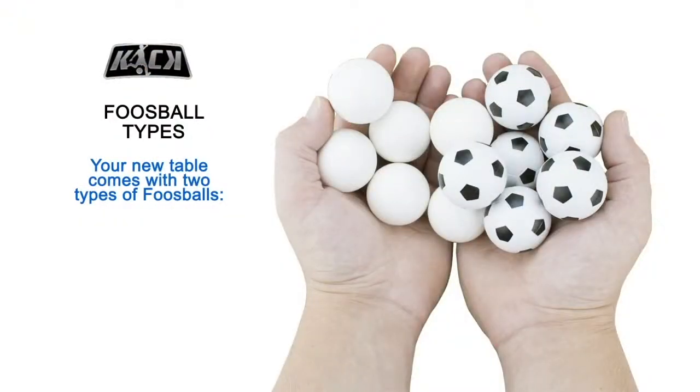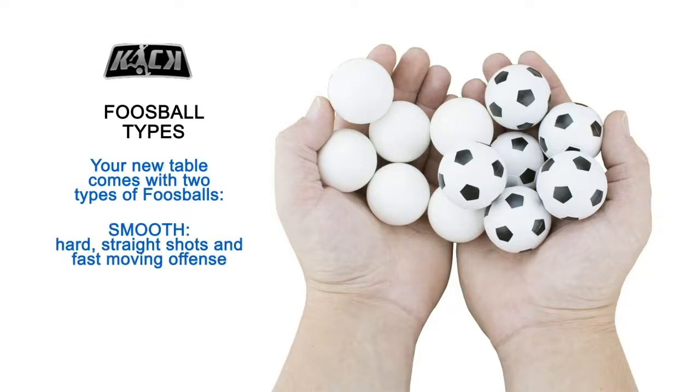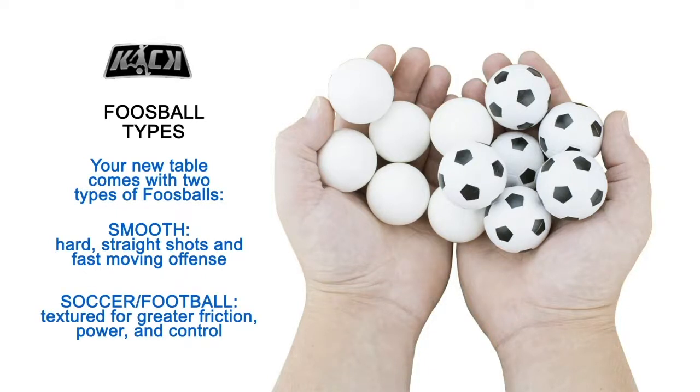Your new Kick Foosball table comes with two types of foosballs: smooth, for hard straight shots and fast-moving offense; and soccer or textured balls, which provide greater friction, power, and control. Experiment with both to find out which is more exciting for you.